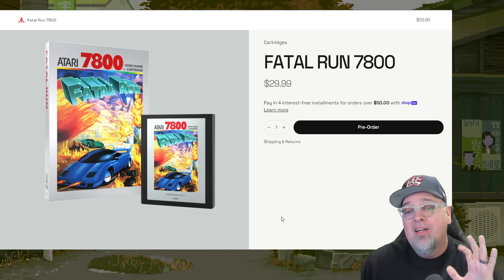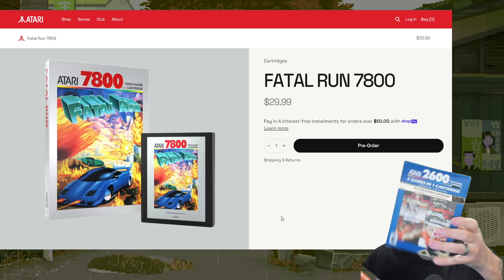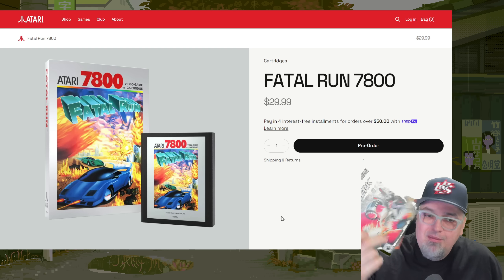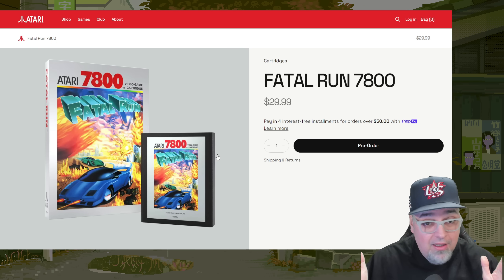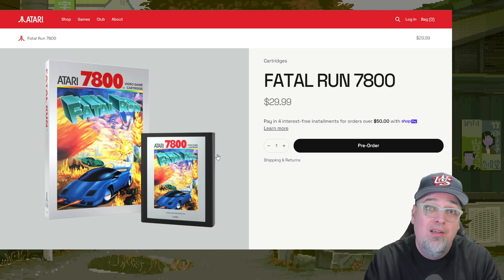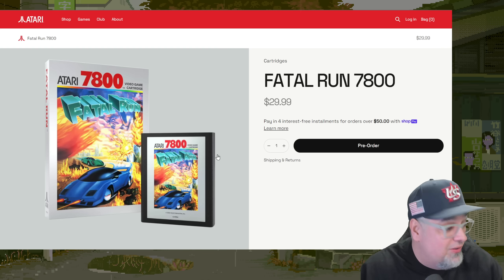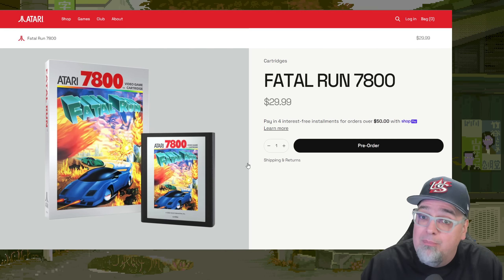So let's quickly take a look at these games. Fatal Run 7800. My one complaint, and I do have some of the cartridges from the first wave — the four-in-one paddle games, Mr. Run and Jump, and Berserk — it looks like it's going to be the same with the 7800 games they re-release: no manuals. I think it's fricking awesome to get an official re-release cartridge from Atari, open it up, and play it. But I want to relive the original experience and have manuals. None of those came with manuals, and I'm assuming these aren't either. So $30 for Fatal Run.